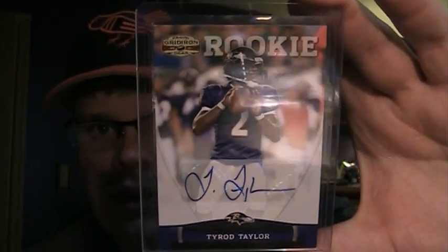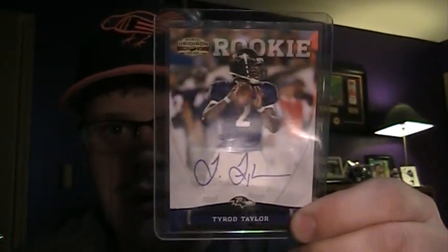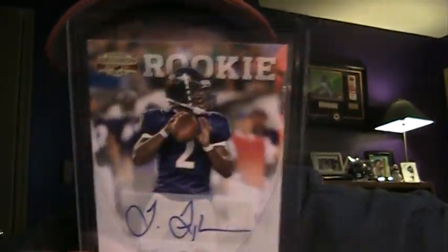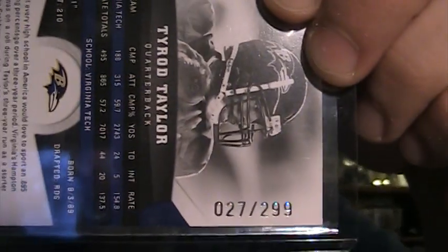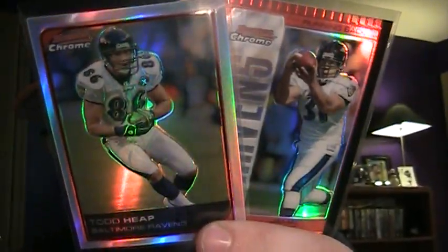And then another autograph here of Tyrod Taylor, our perennial backup QB. Since Joe Flacco never goes down — now that I say that, he will — since he never gets hurt, this guy really doesn't get a chance to go in much. That is numbered 27 of 299. Another 101 — Ray Rice 101. And there are two more cards here: Todd Heap and Jamal Lewis refractors, red refractor on the back. Very nice cards — two of the Elder Ravens.